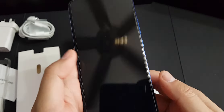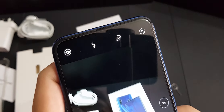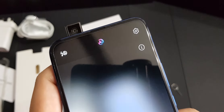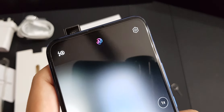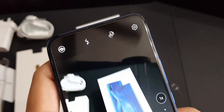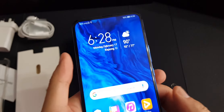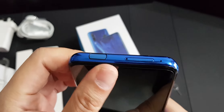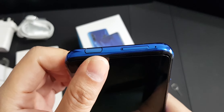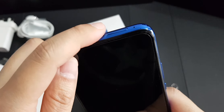Let me show you the pop-up camera. It's not really very slow — it's actually quite similar to the Xiaomi K20 Pro that I reviewed last year. Of course, it's no OnePlus 7 Pro.